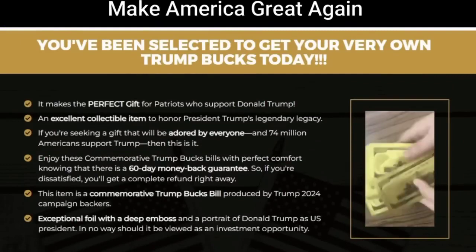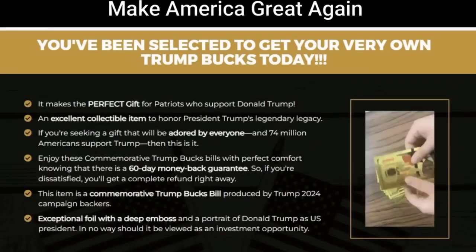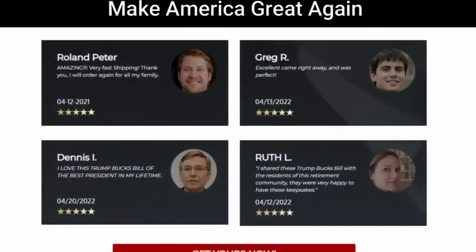I also have two very important alerts, so pay close attention to what I have to say. The first thing you need to know about the Trump Bucks Bill $5,000 is: be careful with the website you will buy this program from, because the Trump Bucks Bill $5,000 is only sold on the official website. To help you, I left the link of the official website here below in the description of this video for you to access safely.